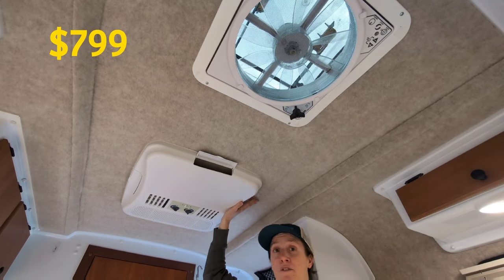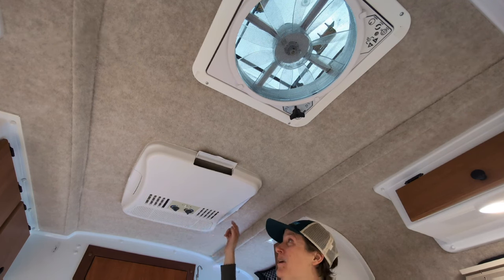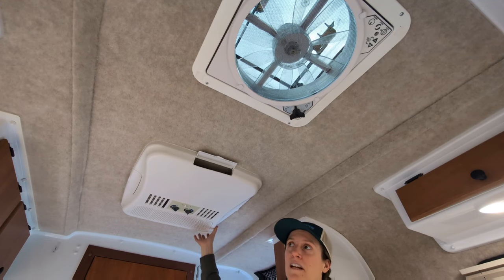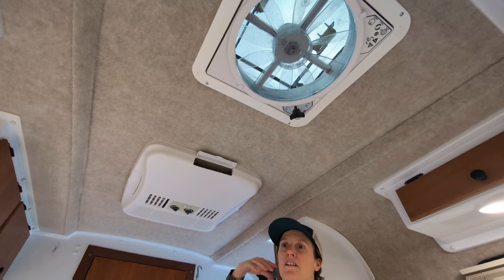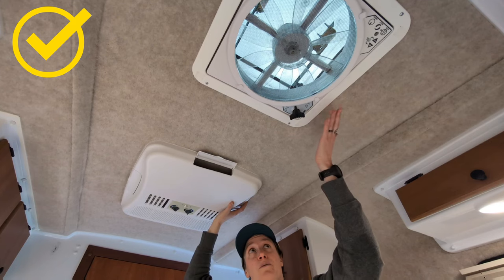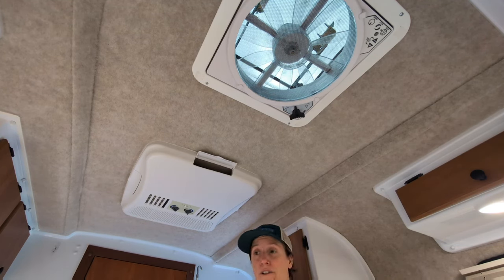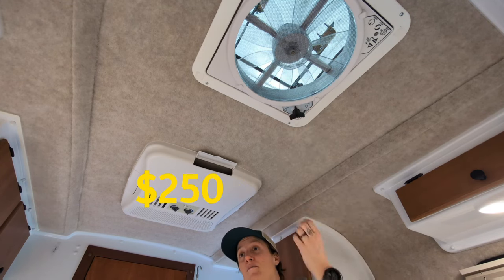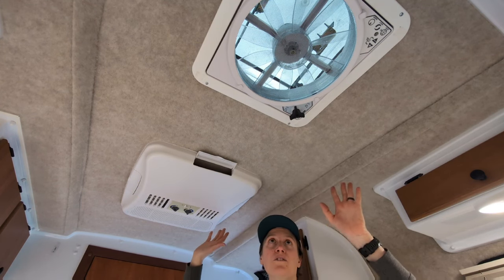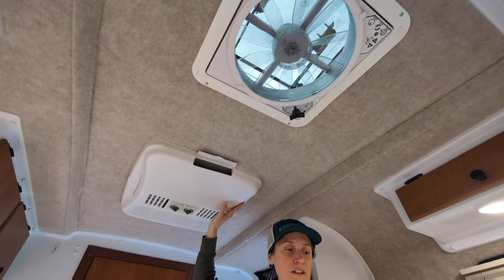Up top we have the AC and the roof vent fan. Our trailer didn't come with the heat strip as one of the few options not included. We haven't used the AC yet, but when traveling with a dog in really hot areas, I want that option for health and safety — even if just in a pinch. Most of the time we use the roof vent fan along with clip-on USB fans on opposing windows to draw cool air through. Both the AC and the roof vent fan are a yes — they both drastically improve comfort.